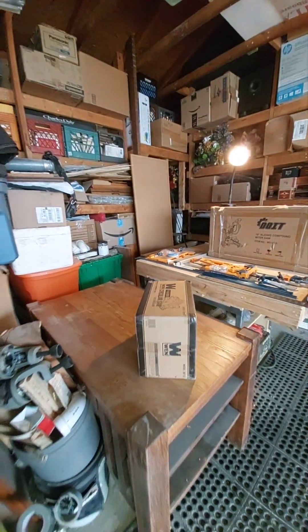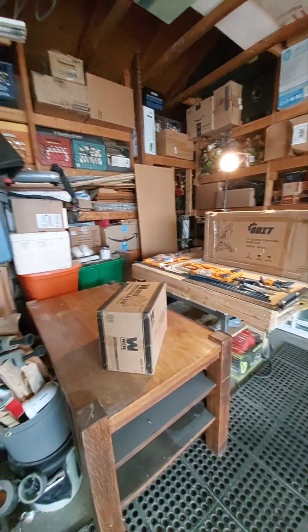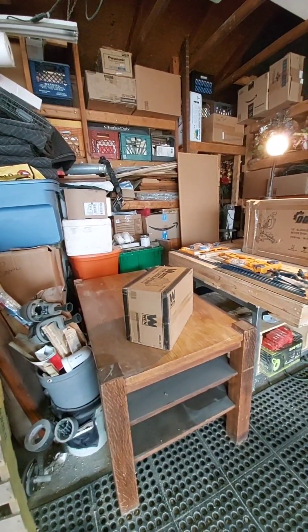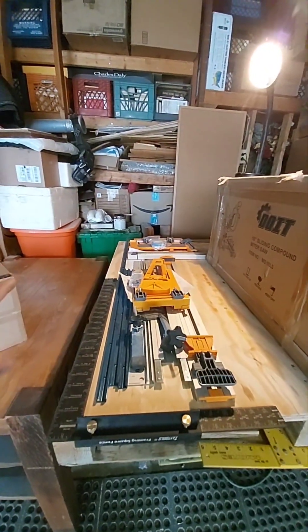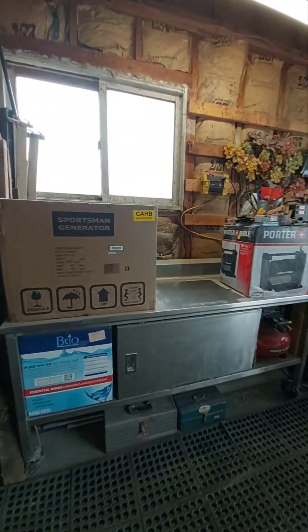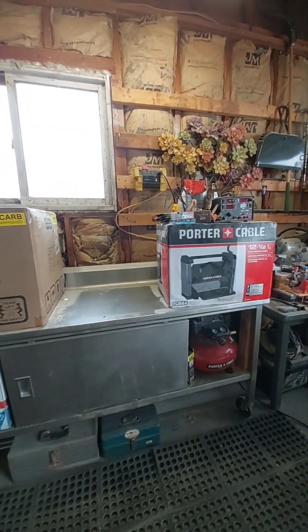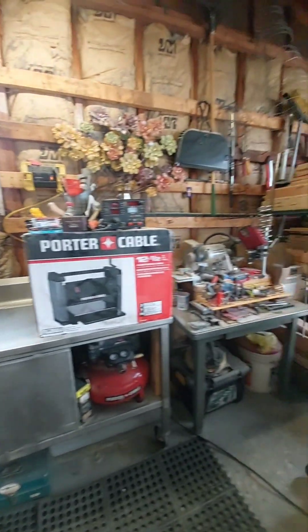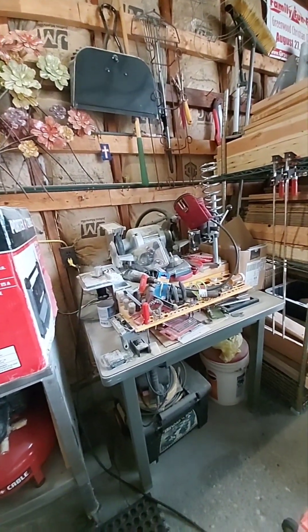I've also got a wired electric circular saw - the only circular saw I've had is battery powered and sometimes it's just not tough enough. That's probably going to be on this table along with the Bora equipment, which is a straight edge track saw kind of setup. I think the miter saw is going to go here where I could set up some stop blocks and extended measuring.